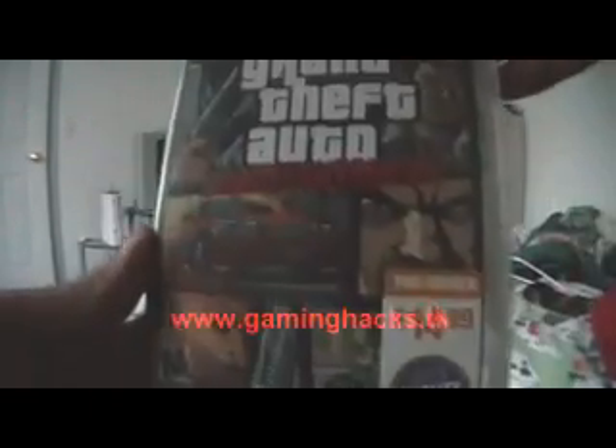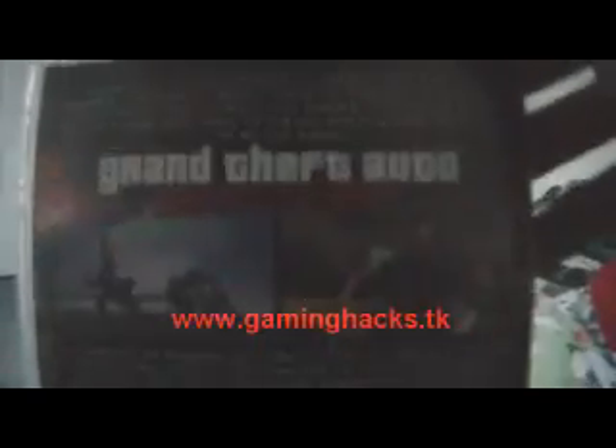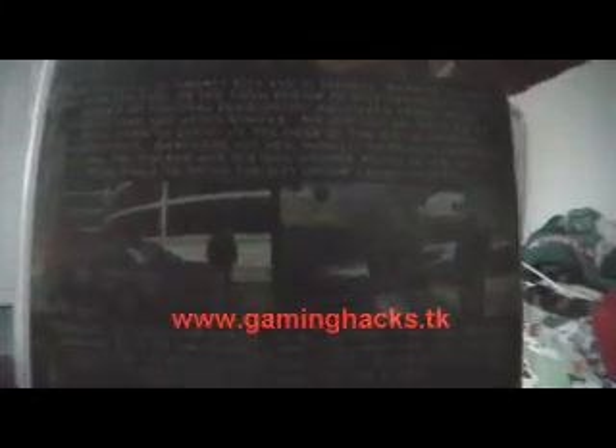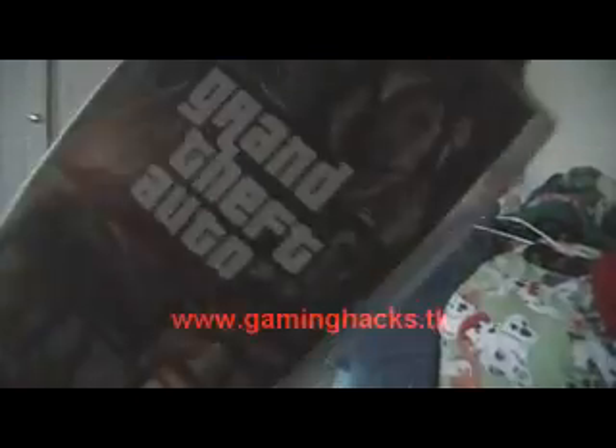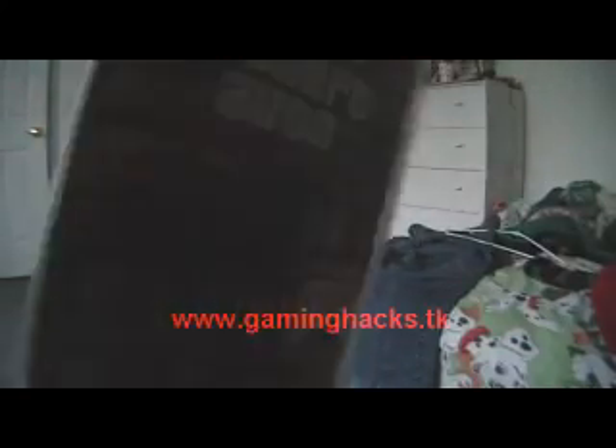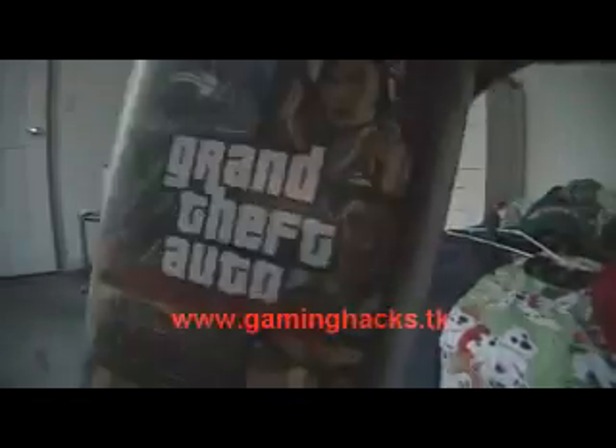One way to tell if it's unpatched is by looking at the box. They made a couple different editions of the game so they all look sort of different. But if it looks like this, chances are it's probably in there. So after buying the box, you don't know for sure whether you have the unpatched version, because there are cases where patched versions are in that box, but it does narrow it down a little.